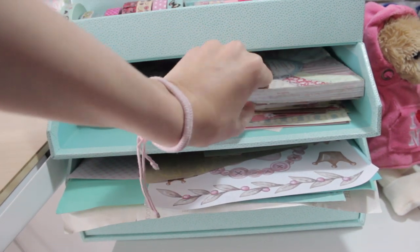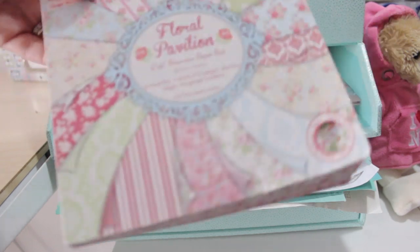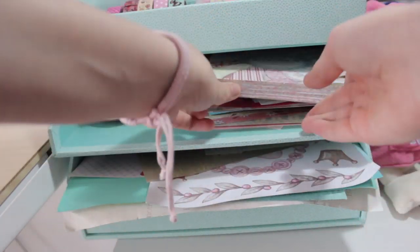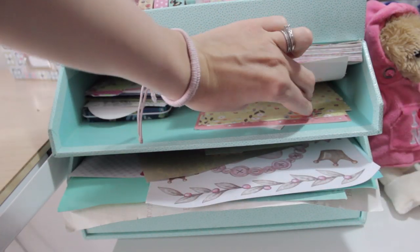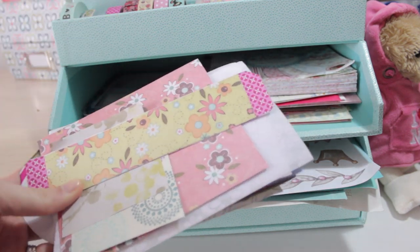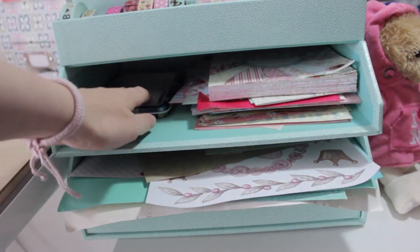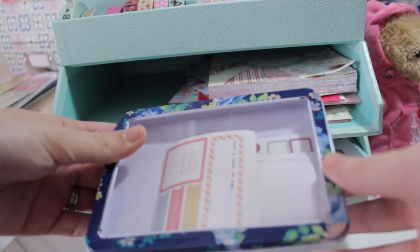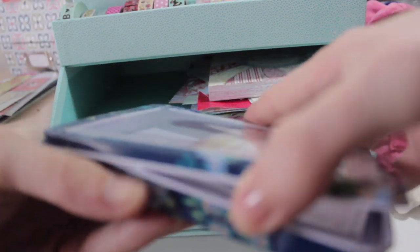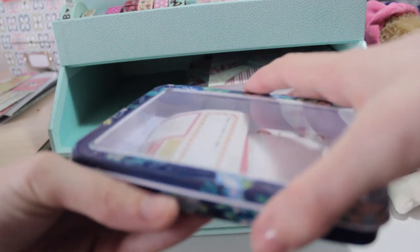This is the scrapbook paper — it's from Littles. You can get these scrapbook paper booklets and they're really good. Then I've just got some random stuff that I've collected over the years, some really small pieces — those are pretty cool. Right at the back I've got this little tin, which is really cute, and it's got all of these stickers that I've collected — they're really cute.